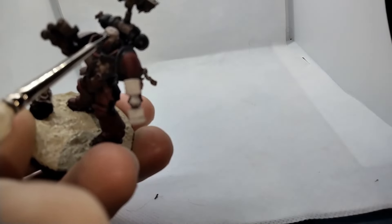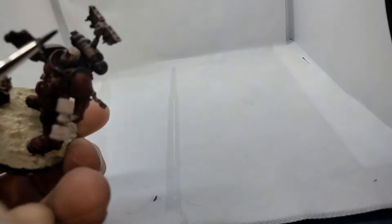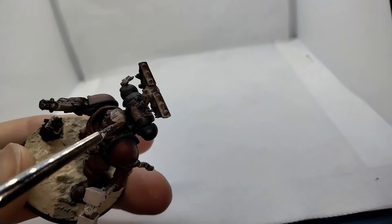Now let's work on the head. I want a darker skin tone — Wildwood is a little too dark for what I'm looking for, so I've toned it down with medium. Next, the hair. Has anyone here seen Demolition Man?